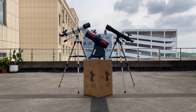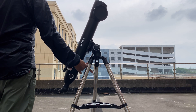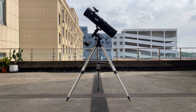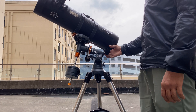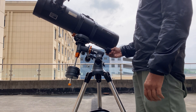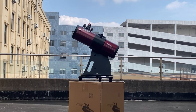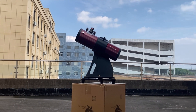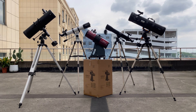So, to recap: if you're looking for simplicity, the alt-azimuth mount is the way to go — just keep in mind that it can't reach the zenith. If you're ready for a challenge and want to track celestial objects with greater precision, the equatorial mount is a solid choice; however, be prepared for a steep learning curve and consider investing in a higher-quality model. For the best of both worlds, you can't go wrong with a Dobsonian mount, offering stability and ease of use for beginners. Ultimately, the right mount depends on your interests, experience level, and budget. Whatever you choose, the most important part is to enjoy the experience of stargazing and the wonders of the universe.